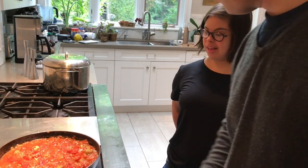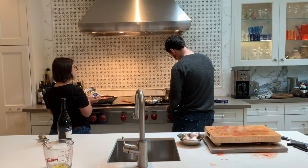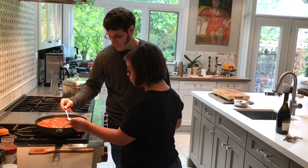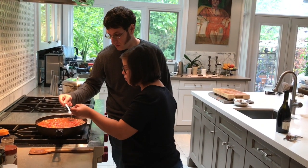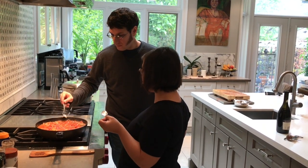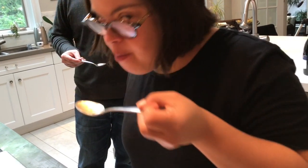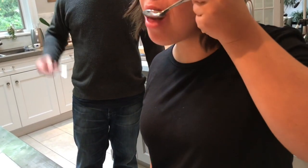What do you think, Maya? About ready for a taste test? Yeah. I'm going to do a taste test and see if they're ready. Mmm. Get ready. Mmm.